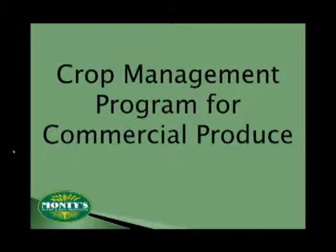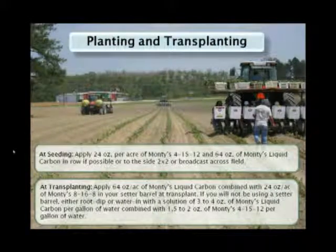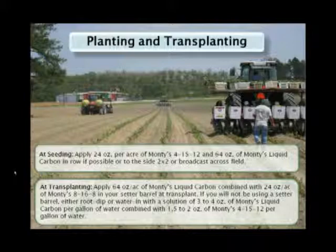Let's see how Monte's can be incorporated into some high-value crops, starting with commercial produce. Whether you're planting from seed or transplanting, you can use Monte's crop management program for vegetables. If you're starting that crop in a greenhouse, use Monte's to maintain moderate growth with good root development. Monte's can be fed through an overhead irrigation system in the greenhouse, or through drip lines and field irrigation in season. Once your crop is ready to move into the field, make sure that you put liquid carbon and H16-8 into the center water in order to get a tremendous root system and good early development. We've had a lot of folks tell us that when they do this, they can just about completely eliminate any sort of transplant shock.